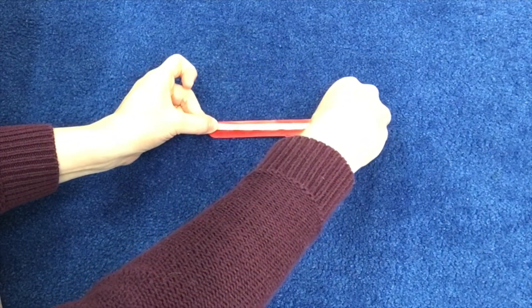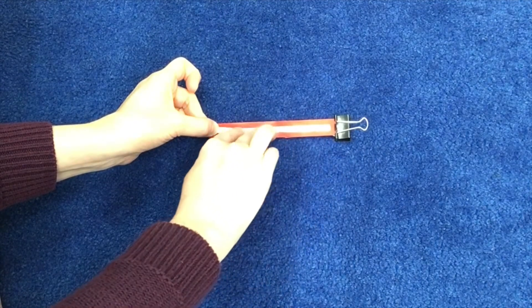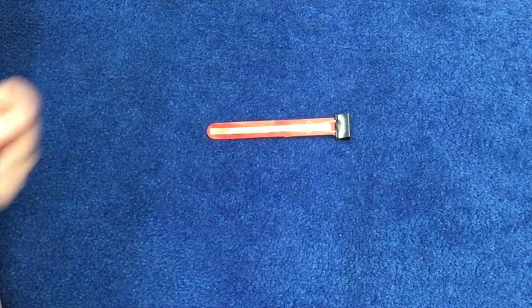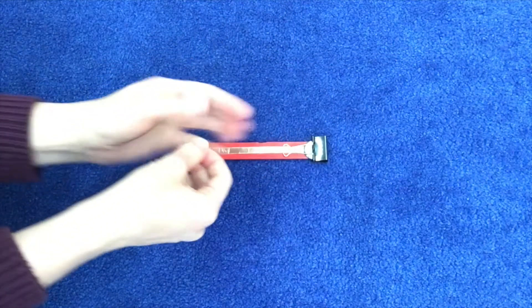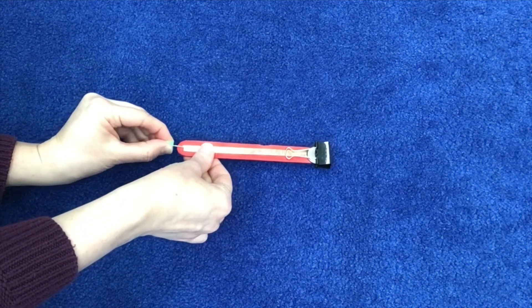On the back of the stick, add another strip of copper tape. Flip down the other metal clip arm so that it touches the tape. Slide an LED bulb over the other end of the stick. The long leg should be on the side with the battery, and the short leg should be touching the copper tape on the back.